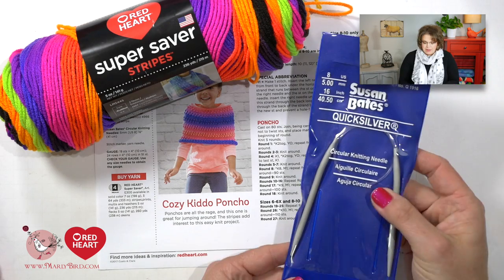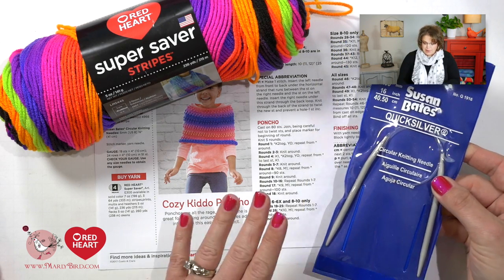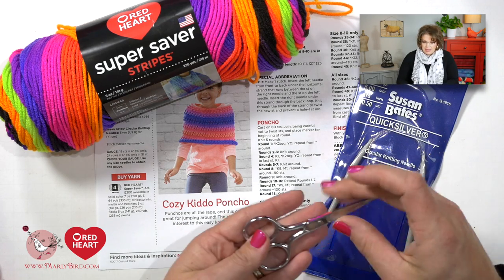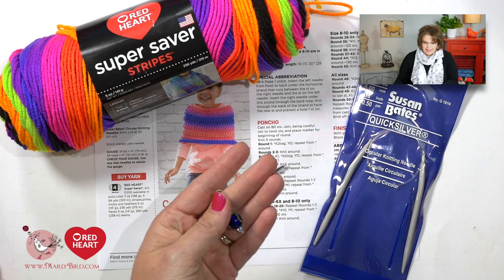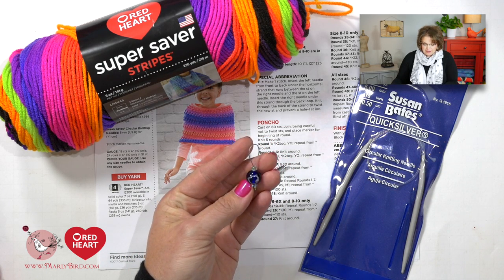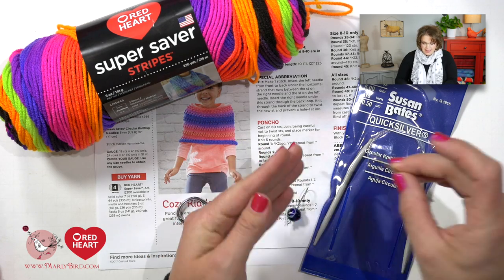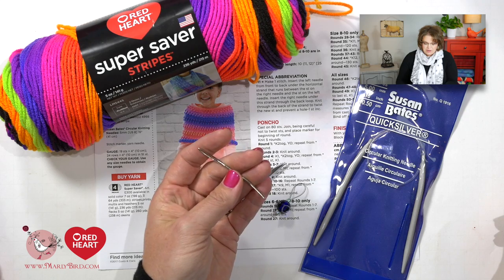You will also need a pair of size 8, 16-inch circular needles because the pattern is written in the round. You will need a good pair of scissors, a stitch marker — and I can show you how to make your own stitch markers on the YouTube channel — and last but not least a bent tip tapestry needle to weave in your ends. Grab your pattern and your materials and I'll show you everything you need to complete this really great poncho.